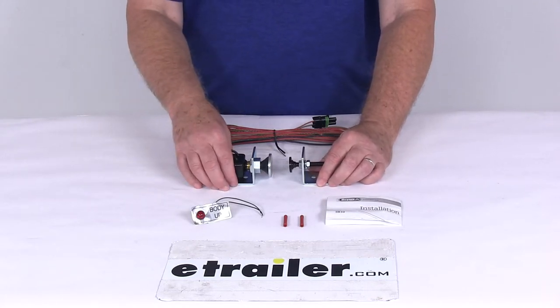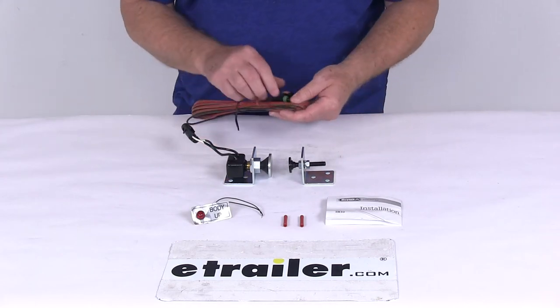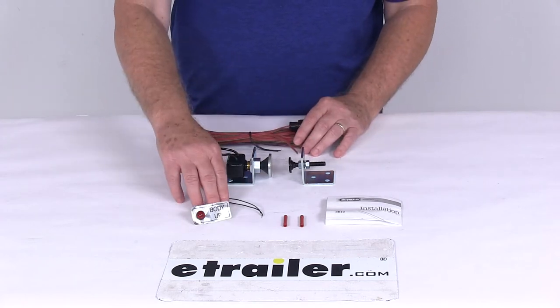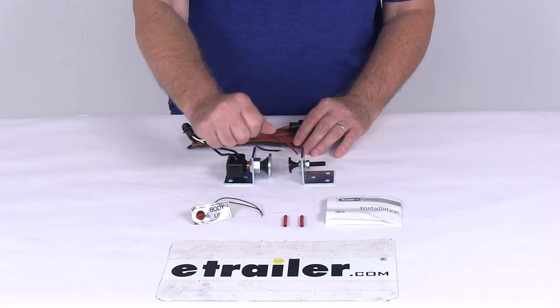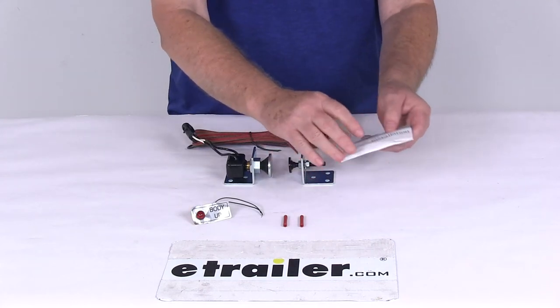This is a water resistant construction. It also includes a 20 foot long plug-in wiring harness that will plug right in, and it includes the red indicator light with connectors, a decal you can put on your dash to let you know what that light is, and a nice set of detailed installation instructions.